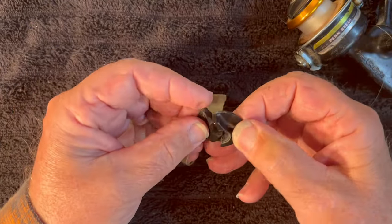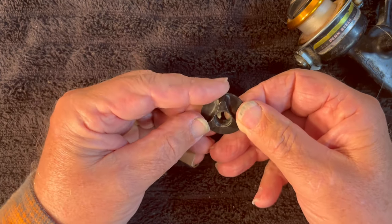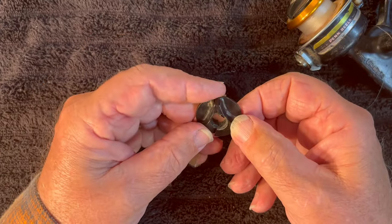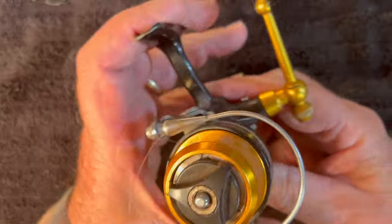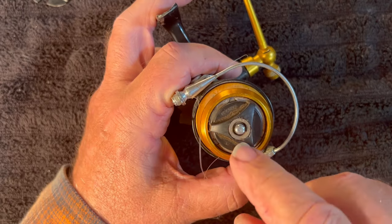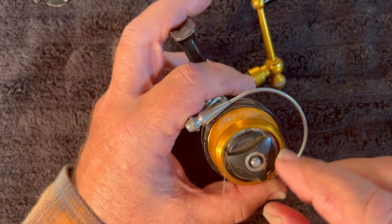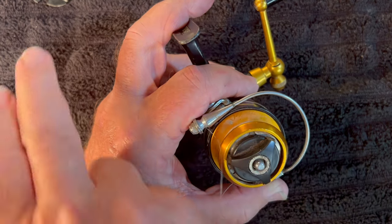When Ken brought this reel to me, this is the drag knob that was on it. It was broken in half and has a steel threaded insert inside it, and the drag wouldn't work at all. So I went through my box and found a drag knob similar in shape to what was there. This drag knob was just a plain plastic drag knob with plastic threads. What I did is drilled it out to the next size under what the insert was for the old knob.